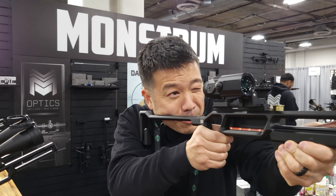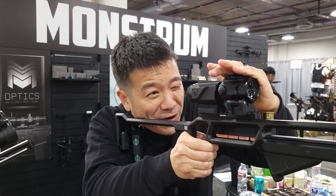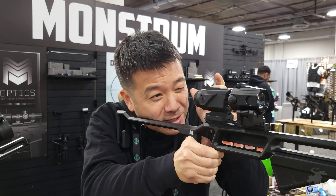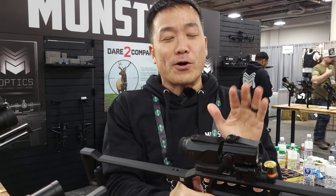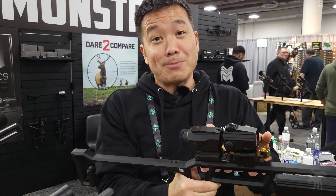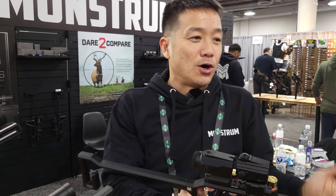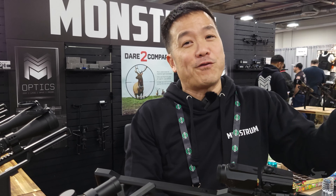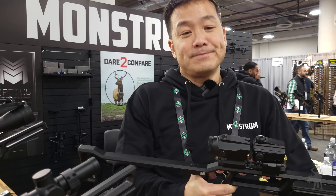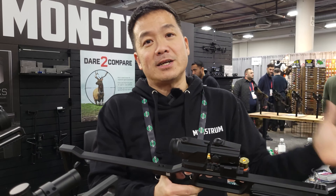You can use your prism scope in this position, flip the 2X magnifier into place, and you don't have to move your cheek. You don't have to move your head or change your cheek weld. It instantly transforms your 3X optic into a 6X optic. And we have prism scopes from 1X, 2X, 3X, 4X, and 5X — so multiplying by two, it'll change a 1X into 2X, a 2X into 4X, and so on. It gives you that quick transition between a short-range optic and a longer-range optic.